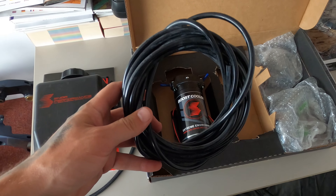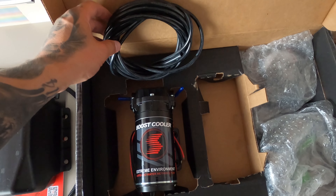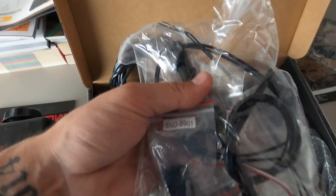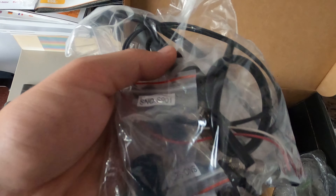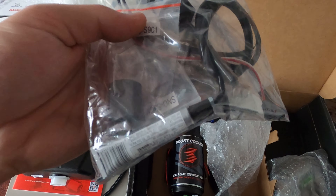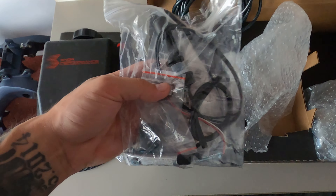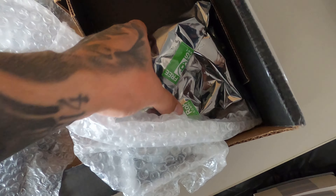Right here is the fuel line — looks pretty long, I don't know the exact length. And right here I think this is the part that goes into the tank. Then there are just some fittings and connectors to connect everything.